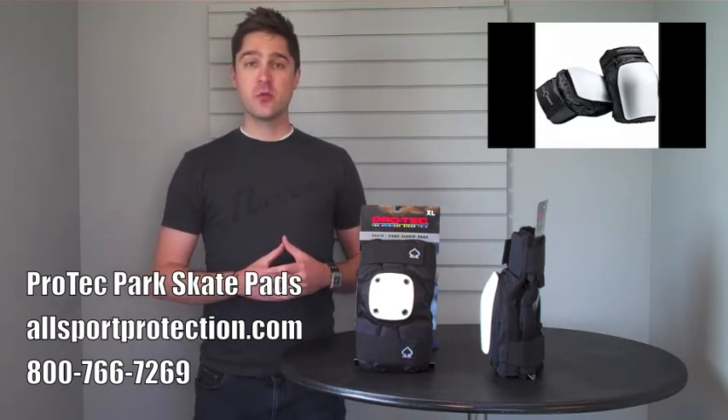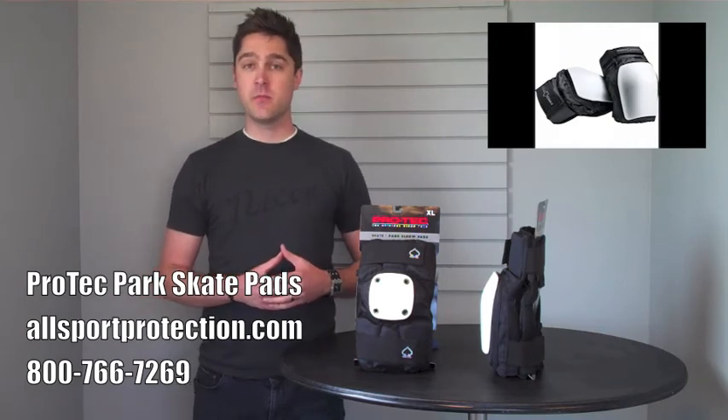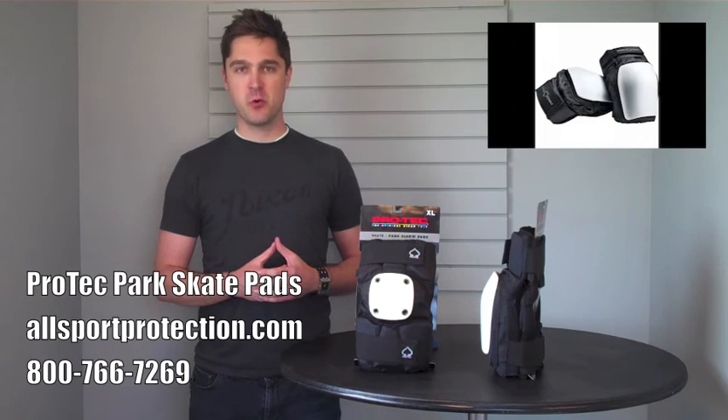When you order these from AllsportProtection.com, make sure you get them in the combo pack to save yourselves a little bit of money. Don't forget to add the wrist guards. And as always, subscribe to our channel to stay up to date on the latest and greatest protective gear for all action sports.